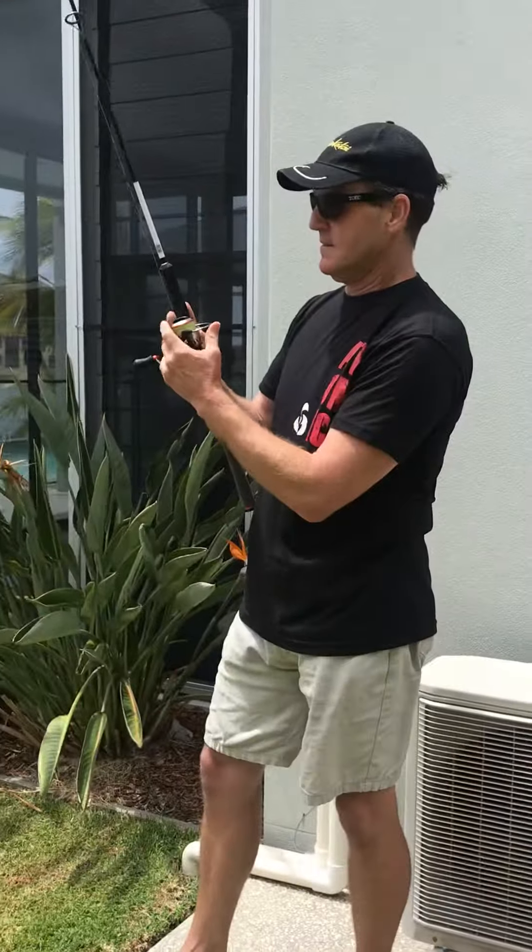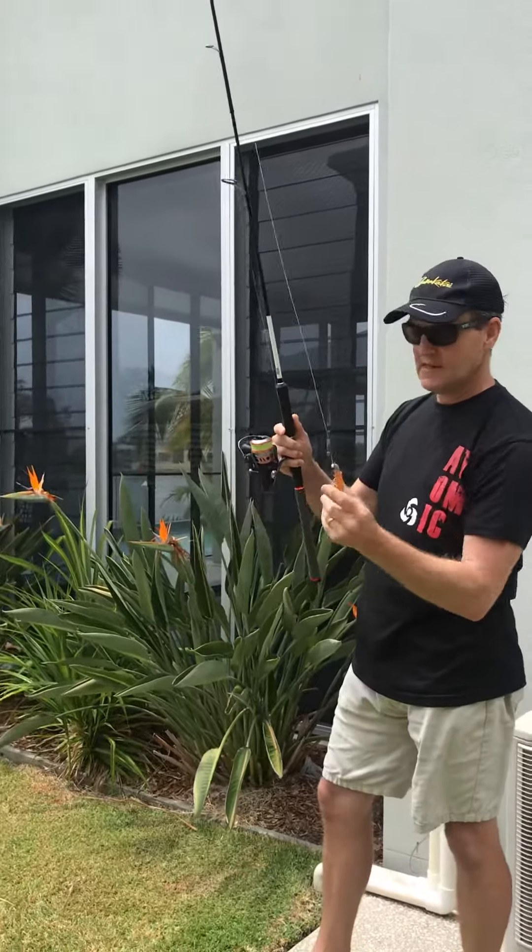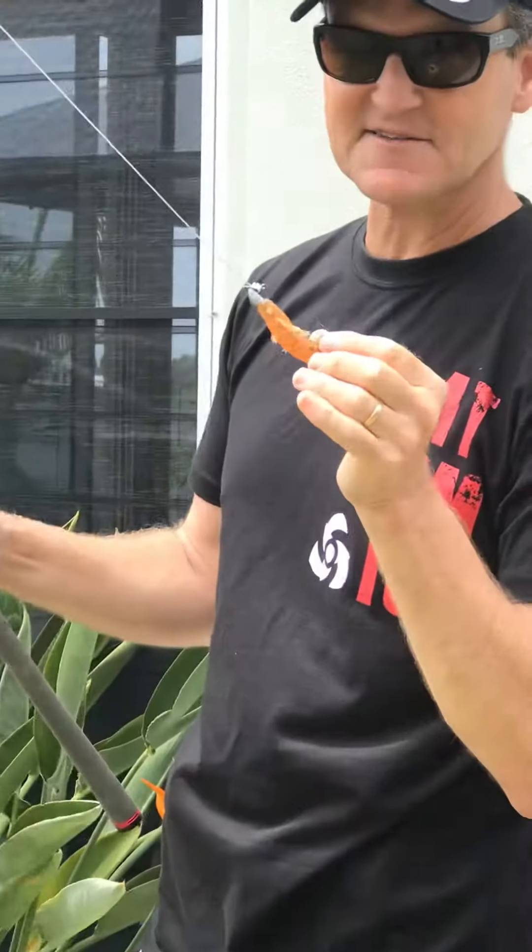The way to do it is have about that much line out, open the bail arm, and grab the bend of the hook so when you let go it doesn't hook you.